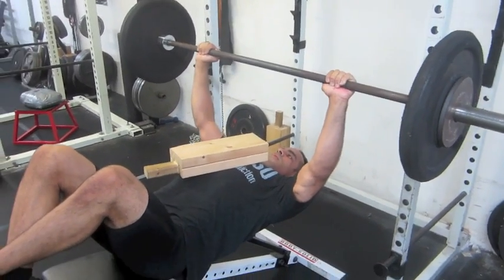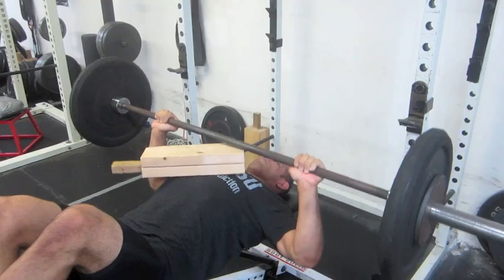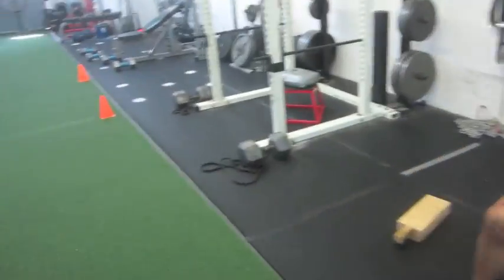Looking good — make sure you breathe. Fight the burn! Coming over here, next.